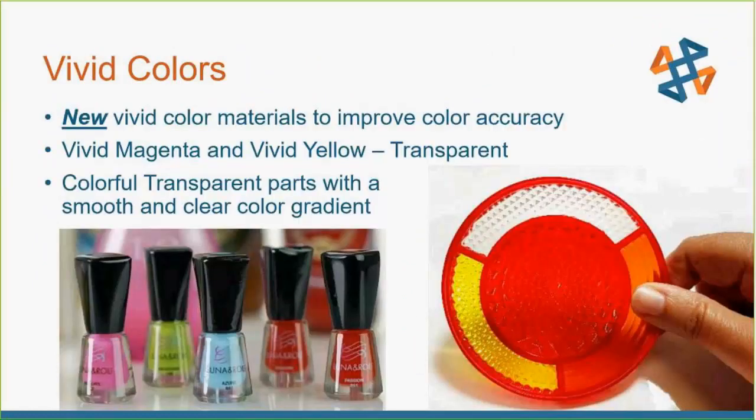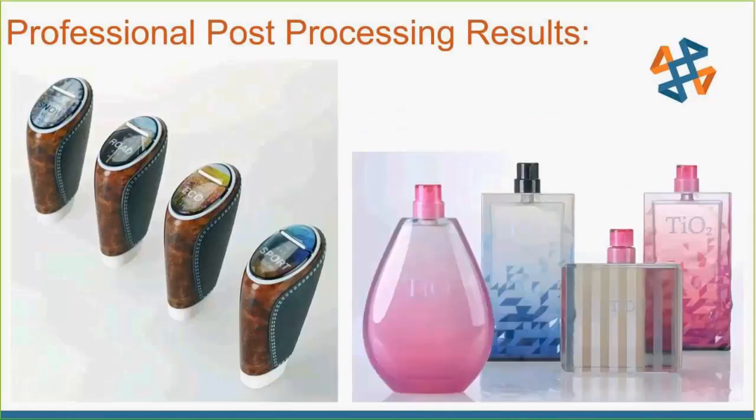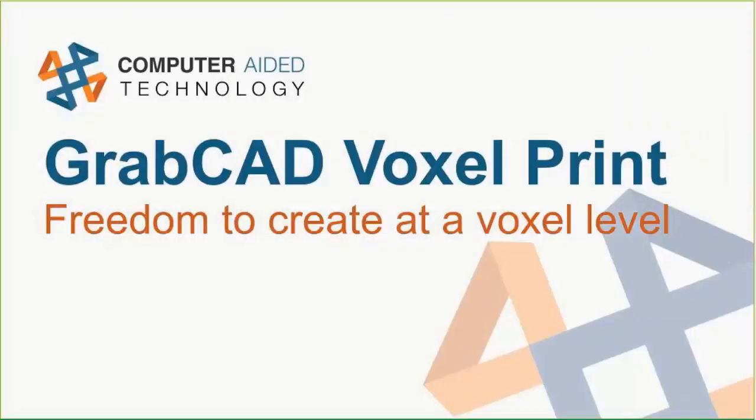The new Vivid Color line is amazing. You can really make things pop with some post-processing magic. If you've seen some of my other post-processing webinars or check out the blog post, you can see how to make these colors really pop like lenses. Just to give you a little more sample of all the fun colors that Vivid has to give.